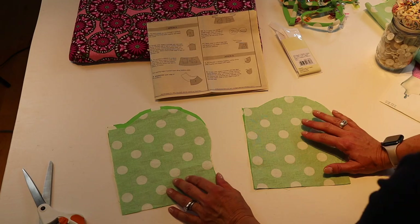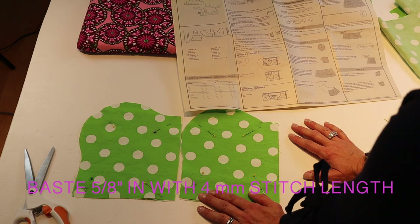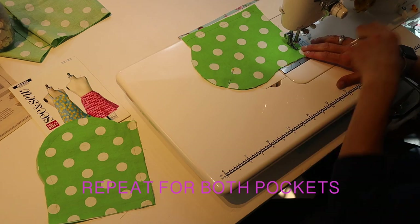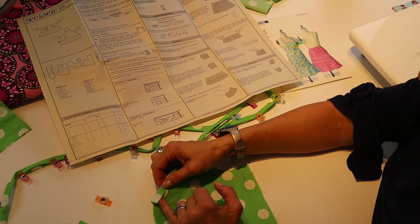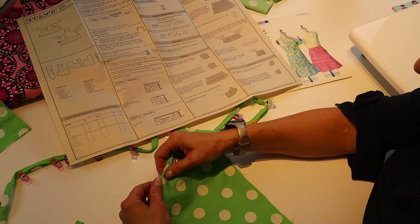You'll have four pocket pieces. Take each pocket and have them wrong sides together, then pin and basting stitch all the way around at a 5/8-inch seam — that means a four to six millimeter stitch length all the way around. Next we're going to encase the pockets with the bias tape. Make sure the bias tape overlaps when we come around the other side, so start pinning the bias tape on the pocket.